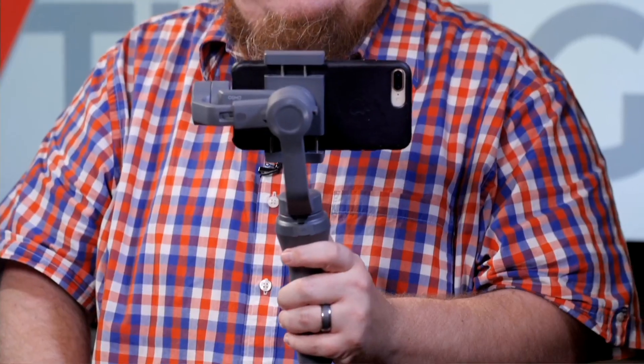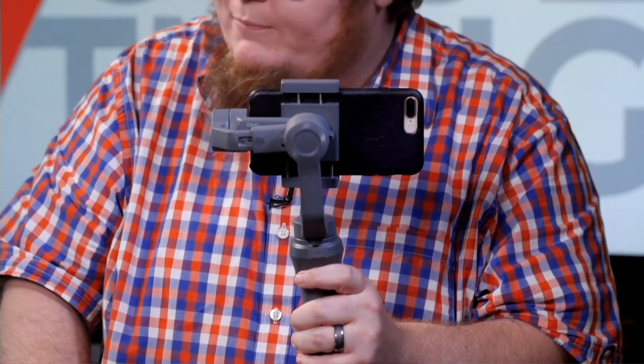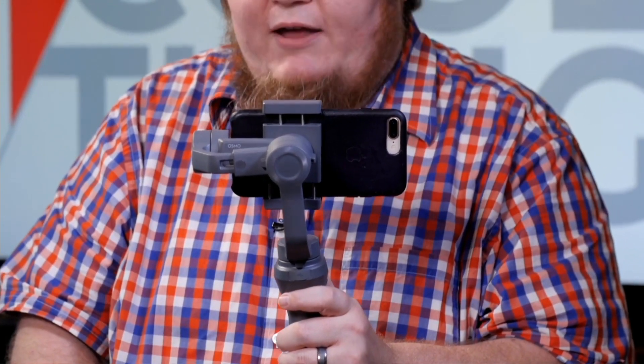What phones does this work with? iOS and Android — modern ones from the past few years. You'd want to look up the specific app compatibility. You probably want to pair this with a modern phone to get good quality 4K video. And unlike some Samsung accessories that only work with Samsung Android phones, with this the brand doesn't matter — the operating system and camera capabilities are what matter more.